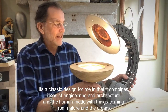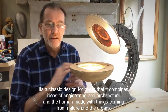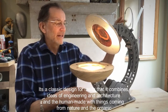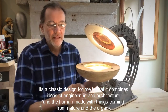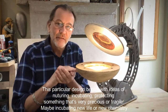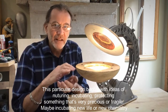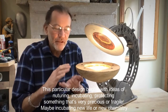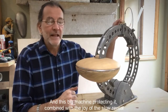It's a kind of classic design in the sense that it, for me, combines ideas of engineering and architecture and the human-made with things coming from nature and the organic. So the clamshell itself is coming from that side of it. And this particular design began with ideas of nurturing or incubating or protecting something that's very precious and fragile — maybe incubating new life or new chemistry or something like that.